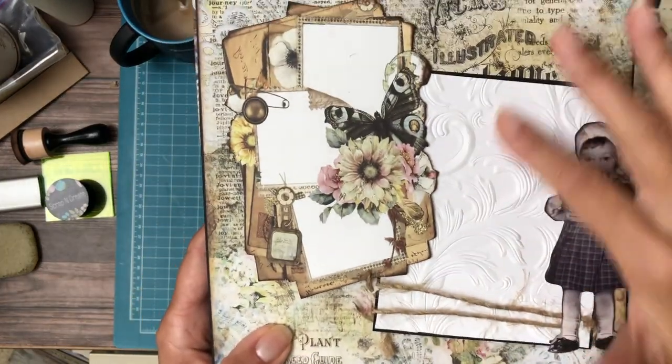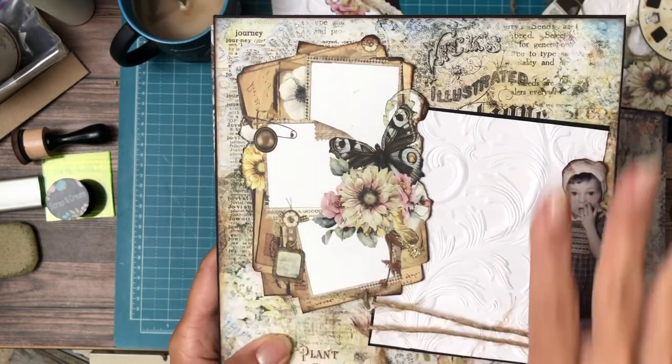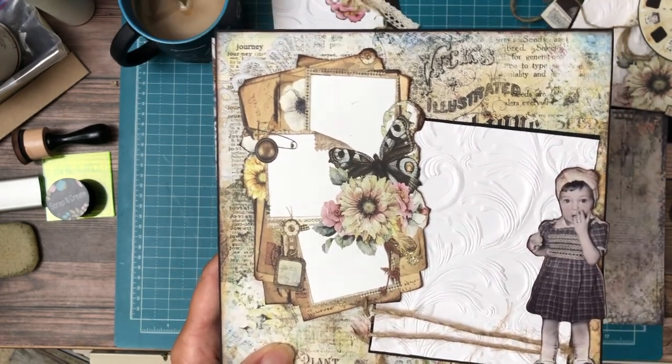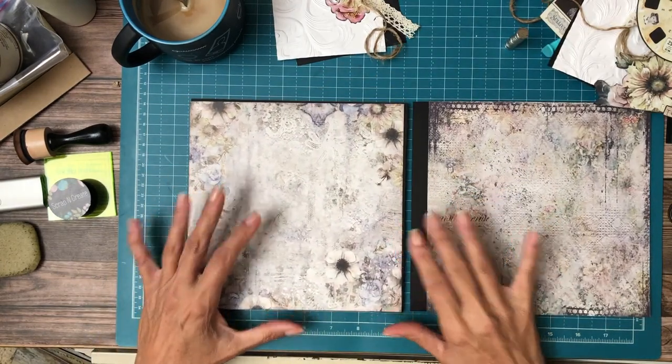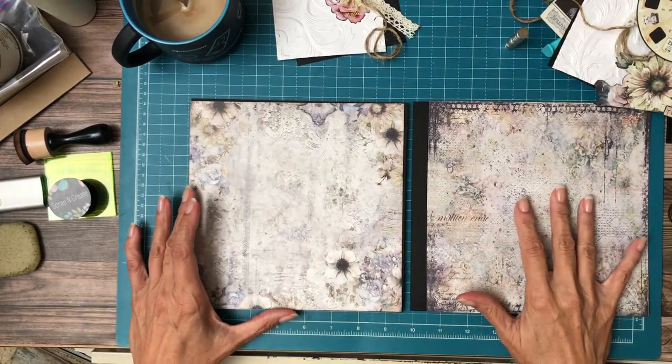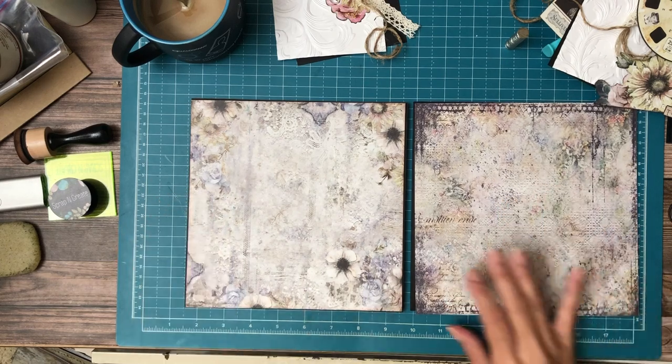So I did page one, and that's done. One of the things I did is I went back and put some texture on the photo mat, and I think it went a long way to really making this page come alive. So that's page one. What I have in front of me is page two.